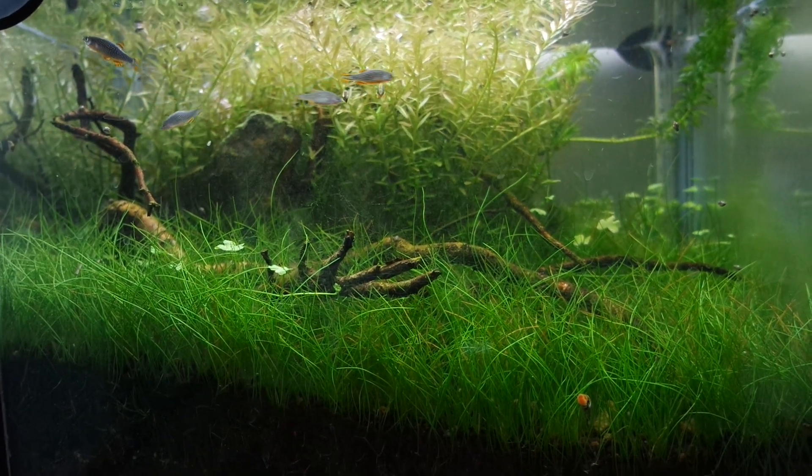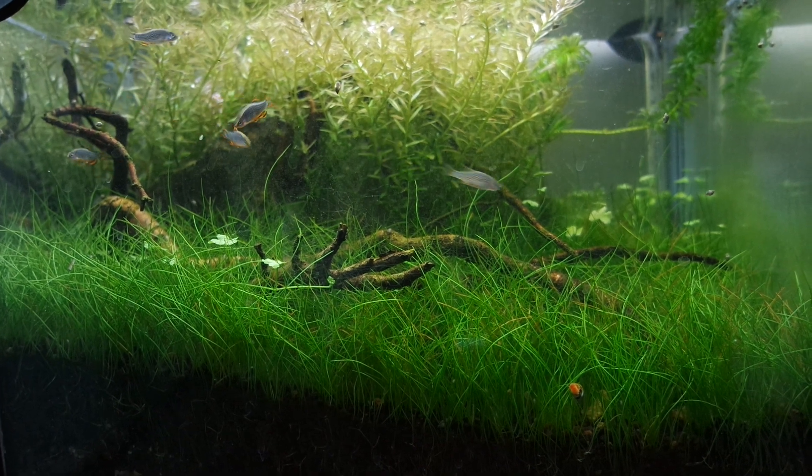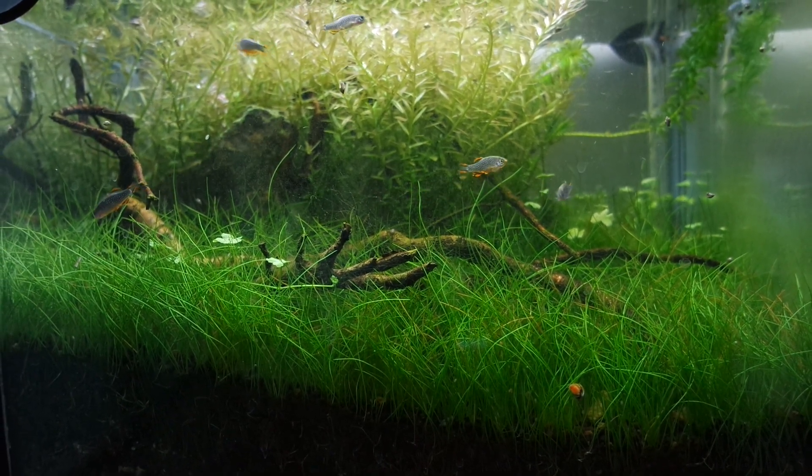Hello YouTube, this is Jay here, and this is my no water change, no filter, no fertilizer, no nothing, plant tank.